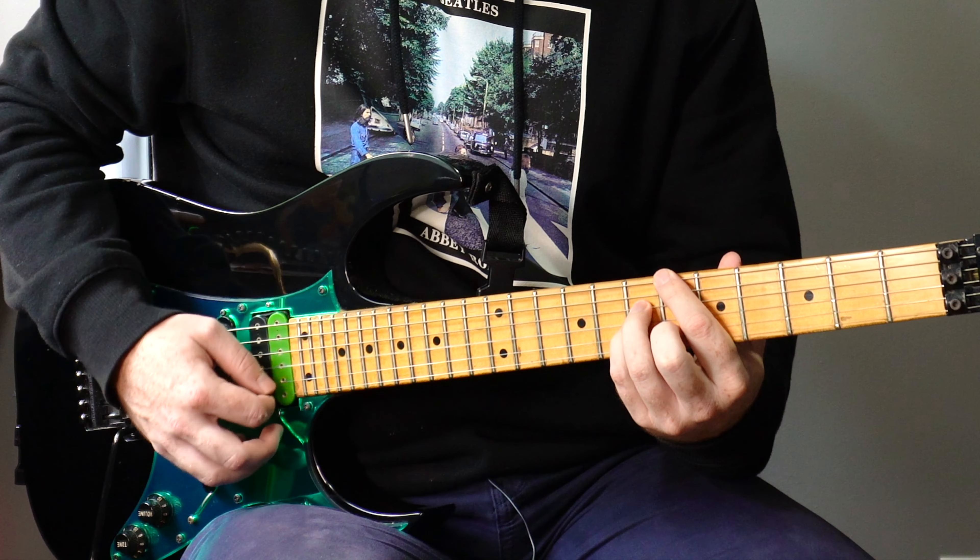You have A7, D minor, E flat major 7, and E flat major 7. Really beautiful chords. So I thought I'd have some fun with it and arpeggiate them into kind of a shred guitar sequence.